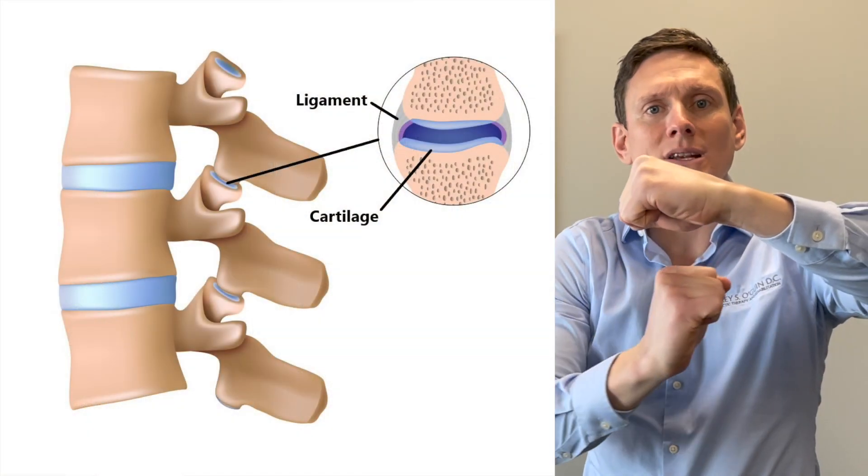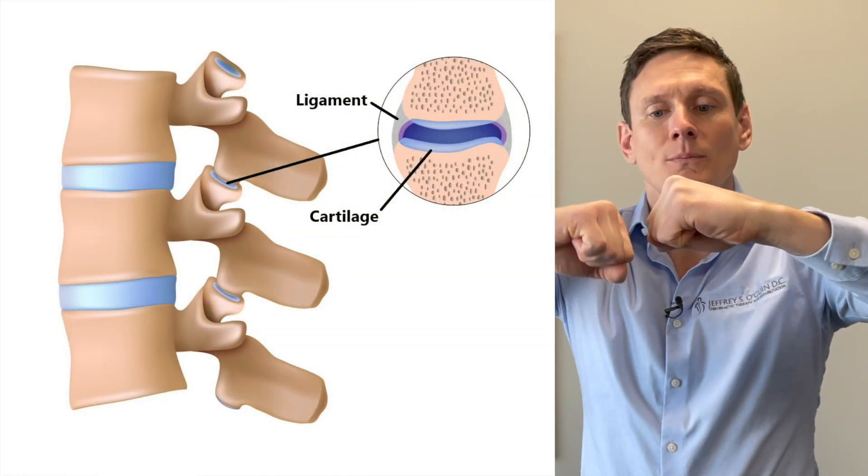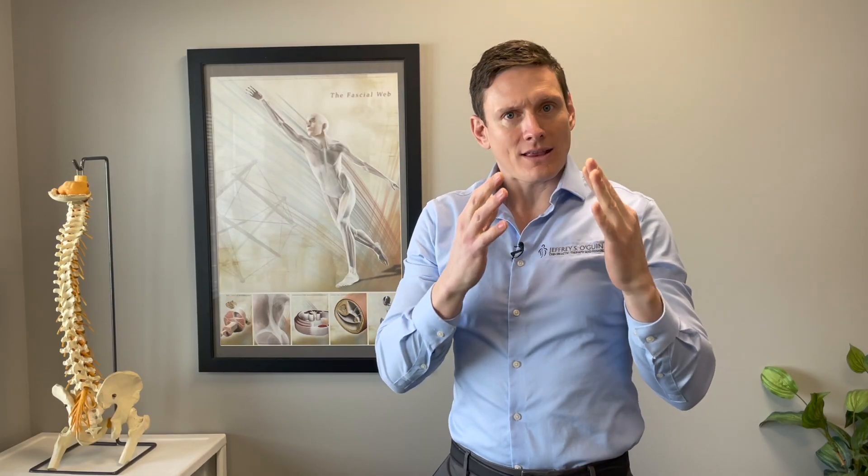Without joints, we would be one block of bone and we wouldn't be able to move. We have lots of these joints everywhere, including all along our spine. We've got the bone and we have the cartilage surface. Within the space in between these two joints, we've got a fluid — it's not quite like water, it's not oil, but it's a very slippery substance called synovial fluid.